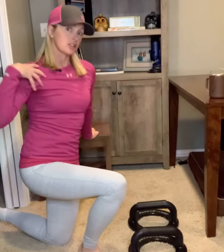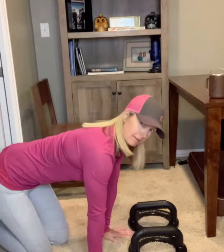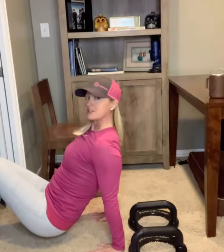Hey everybody, Lori Frederick here. A while ago, I put out some exercises for strengthening and stabilizing your shoulders. Those exercises involved weight bearing on your hands on the floor in many different angles all around you.